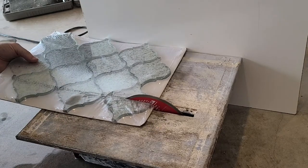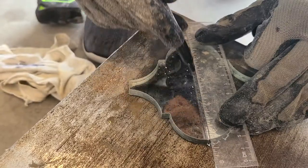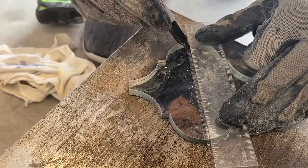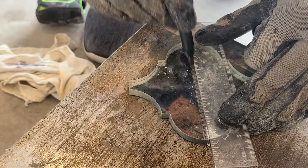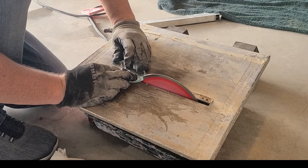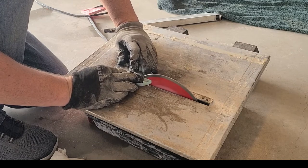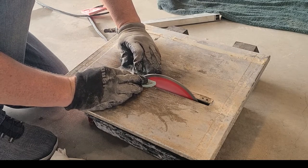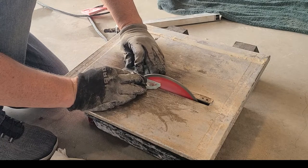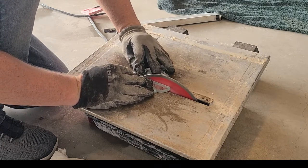The method I settled on was cutting out individual pieces of tile, marking them where they needed to be cut, and then just eyeballing them and sliding them through. I'm wearing gloves not only to protect from cuts from the glass, but so I can put my fingers very close to the diamond blade and keep the glass well supported as I push it through. This method mostly worked.